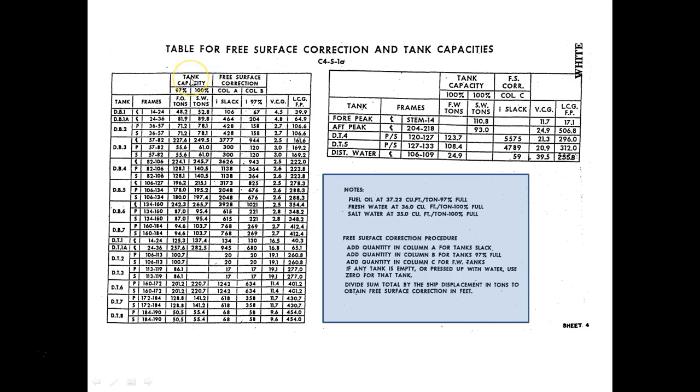The first thing you need to decide when doing these problems is which column to use — you'll be given tank capacities. If you are loading fuel oil, you're going to look in the fuel oil column. If you're loading salt water, you would look in the salt water column. Let's say we loaded 48.2 tons into DB1. We come to DB1, slide over to the fuel oil column, and it turns out that 48.2 tons is 97% capacity.